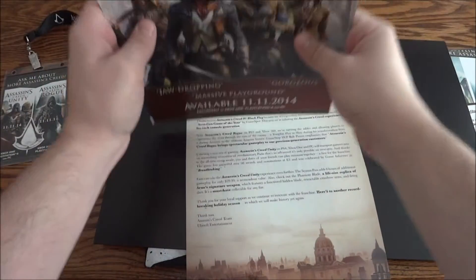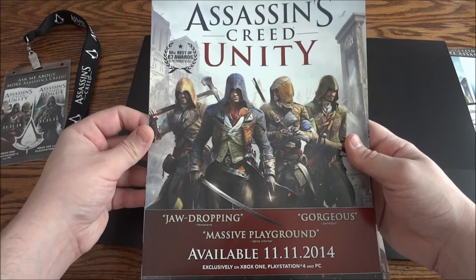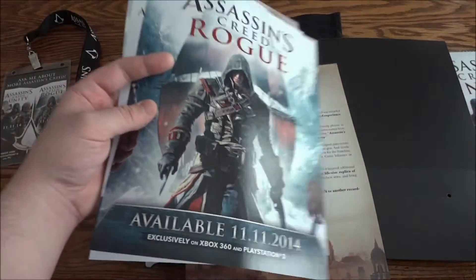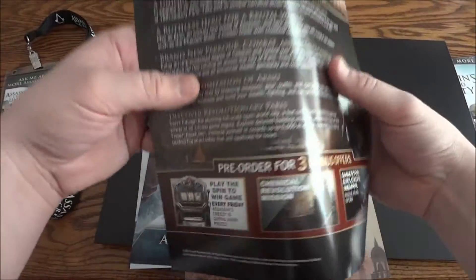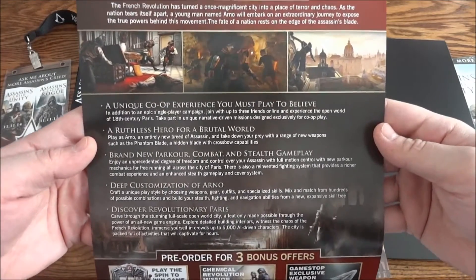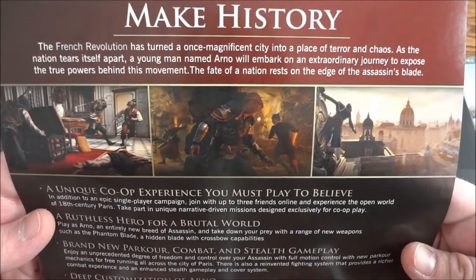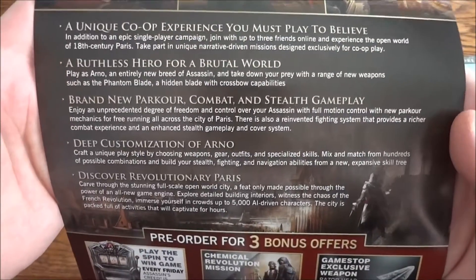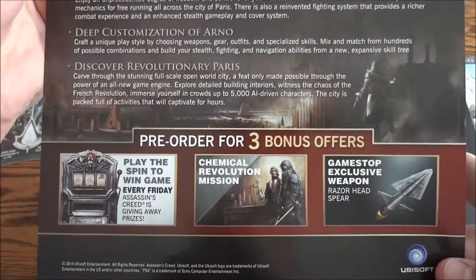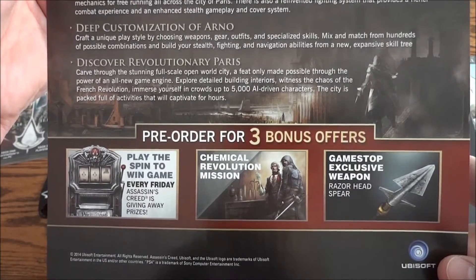Here you have the Assassin's Creed Unity sheet. On the back it says 'Make history,' with some images from the game. I'll go slow so you guys can pause and read it. At the bottom it's talking about the bonus offers: the Spin to Win, Chemical Revolution, and the GameStop Exclusive Weapon.